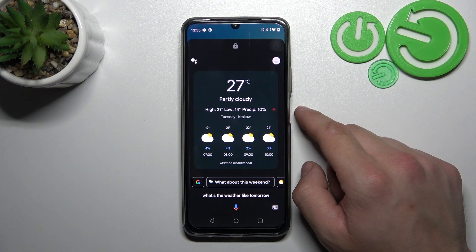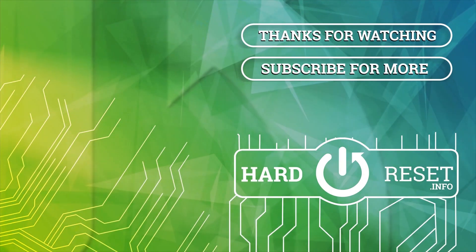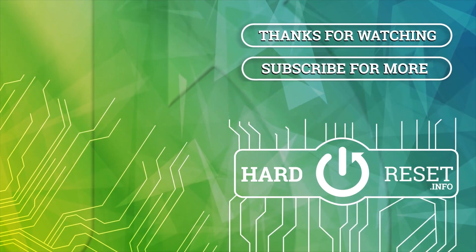And that's basically it. If you find this video helpful, please give a like, comment, and subscribe.